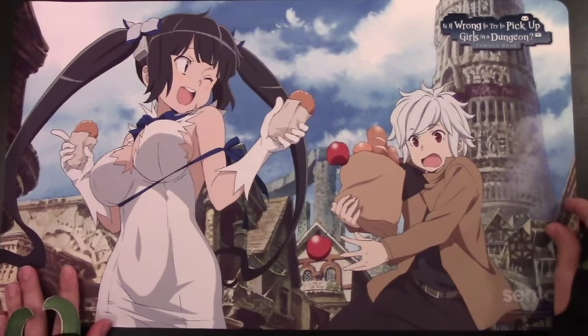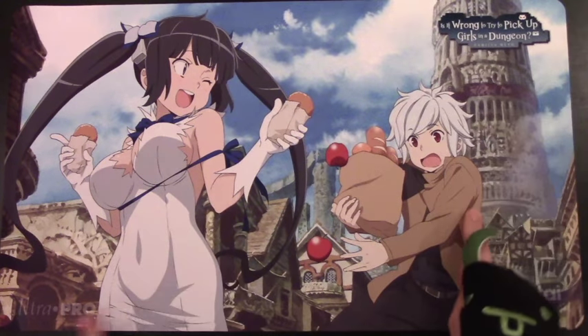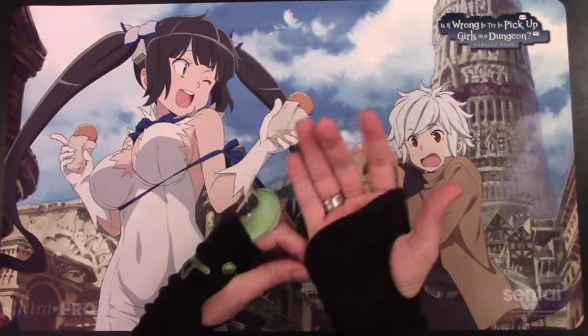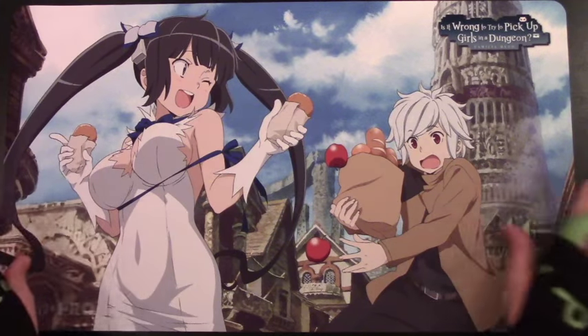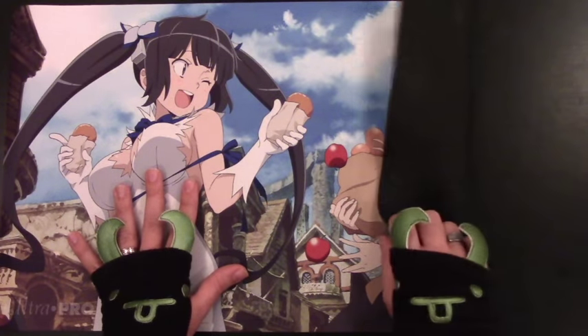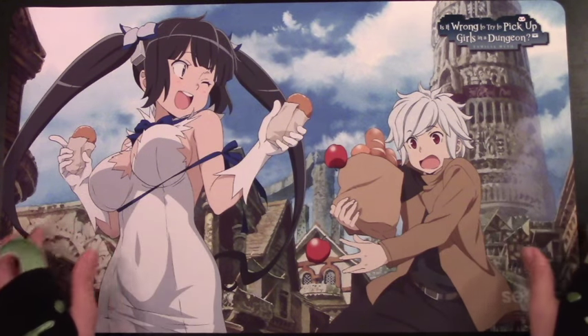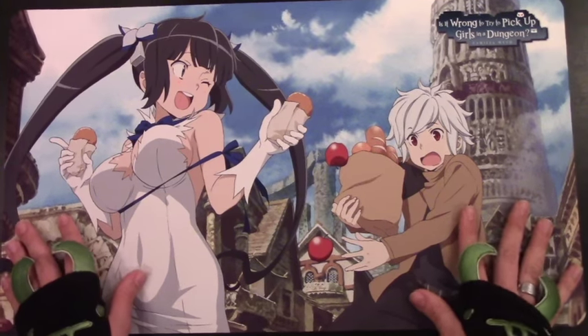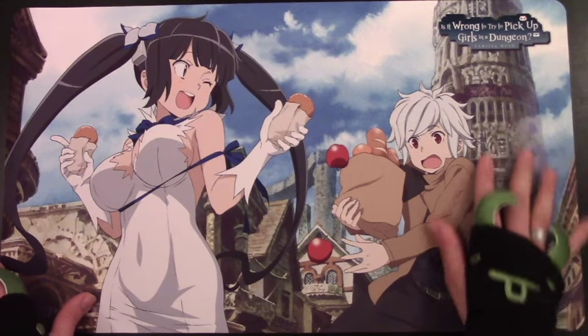First off, if any of you are a fan of the show 'Is It Wrong to Pick Up Girls in Dungeons?', you will like this playmat. Let's unroll it. Really crisp colors, really nice quality, the printing is nice, it's thick, got the cool logo up in the corner and the UltraPro logo down on the left. It's your main two characters — it's a little too fanservice-y for me, but then again the show is kind of fanservice-y. All in all, it's a really nice playmat with that classic UltraPro smooth playing surface, which is really nice and pretty easy to roll up. Awesome that they got a contract for a bigger name, more popular show.